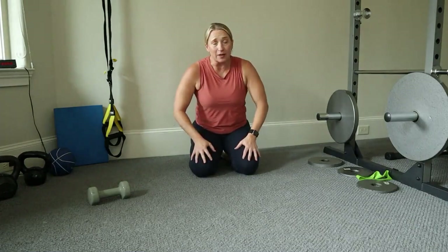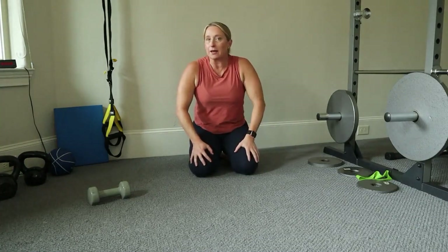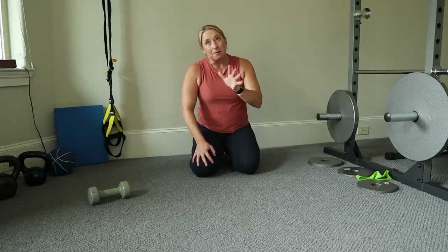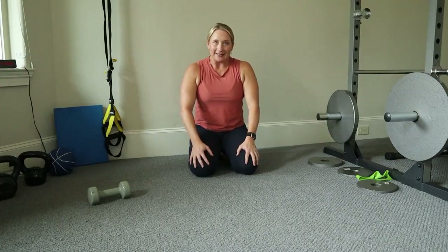These simple small movements truly will help support your knees, so keep doing them. I would love it if you would do this about two to three times a week. That's all for today — go out there and have a great day!